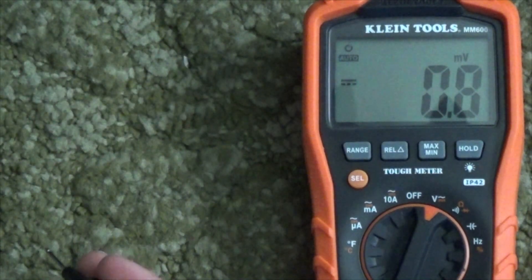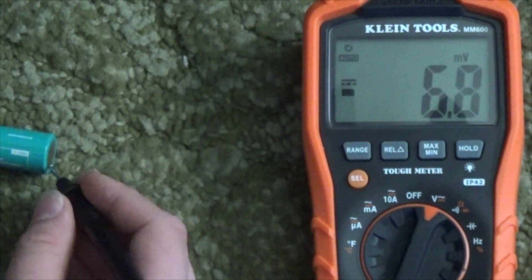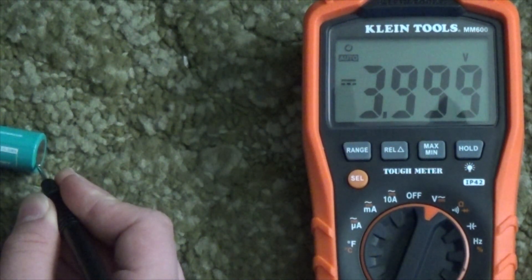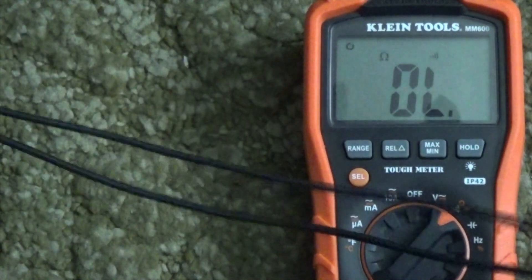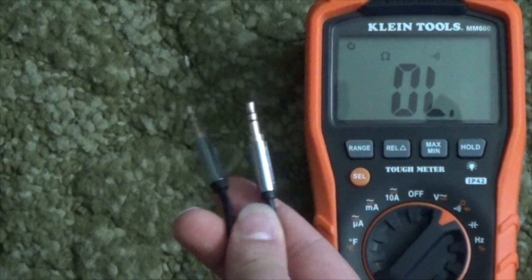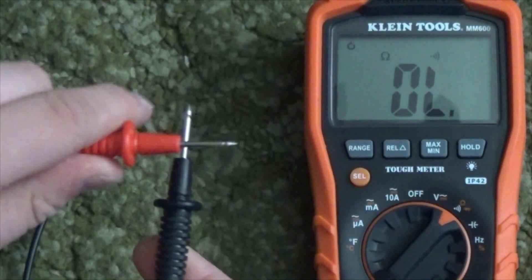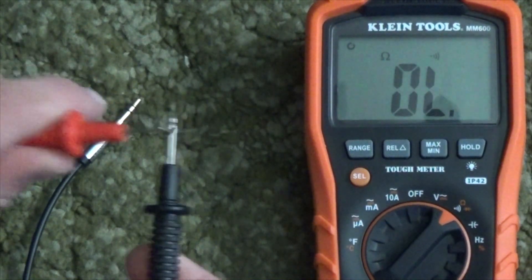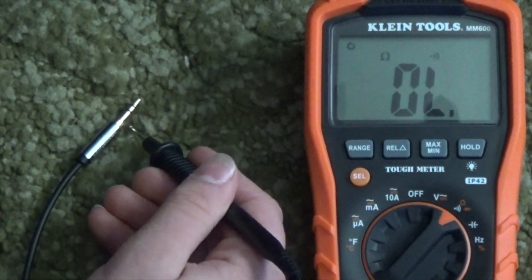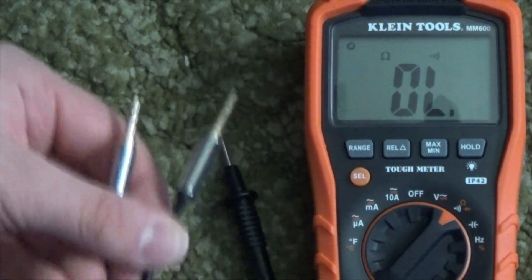18650 batteries can discharge all the way down to 3.6 volts, but they can be charged all the way up to 4.2. Let's see if I can run current through this wire using the continuity checker. It's nice and latched — so there you go, I can run current through this wire.